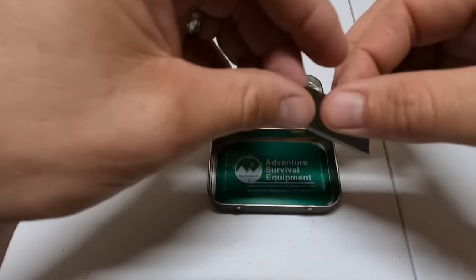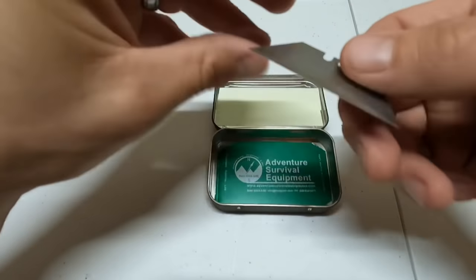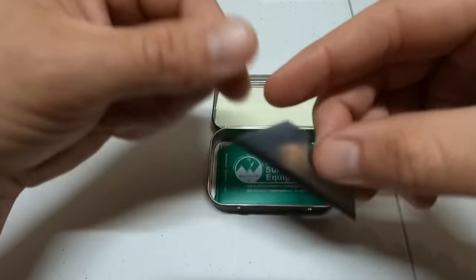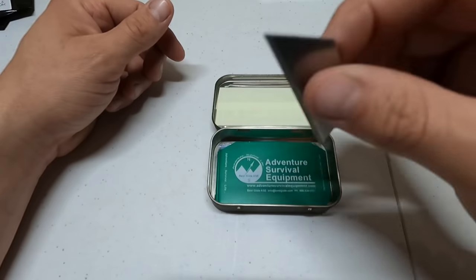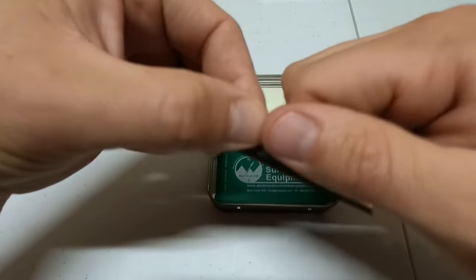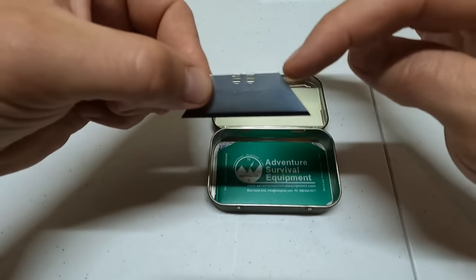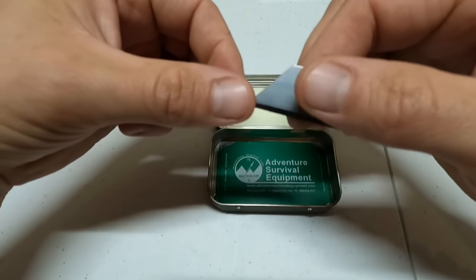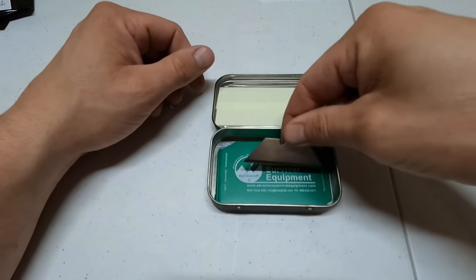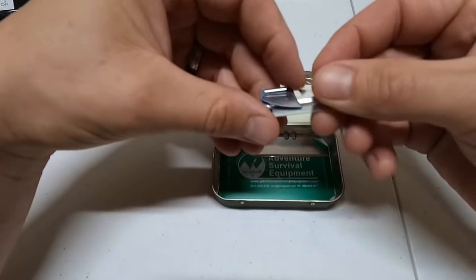We need a cutting tool, so here I have a razor blade. These are a little different — they're angled ones rather than the standard rectangle, which gives you more room to work with your fingers and lets you do other things you couldn't do with a regular rectangular one. That was my idea behind that, so that'll go in next.